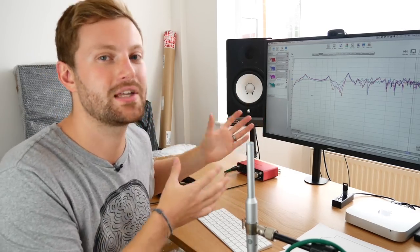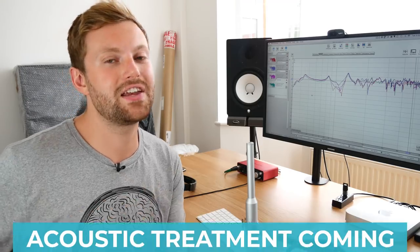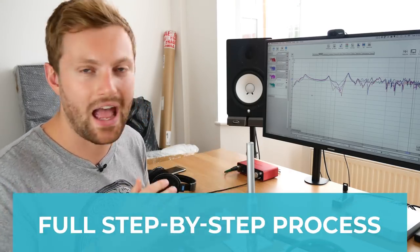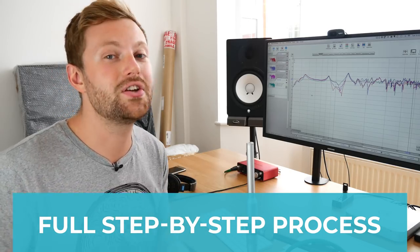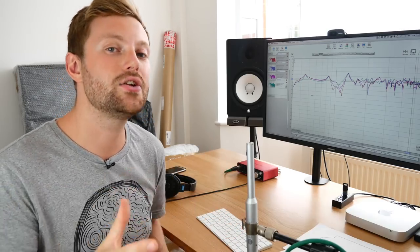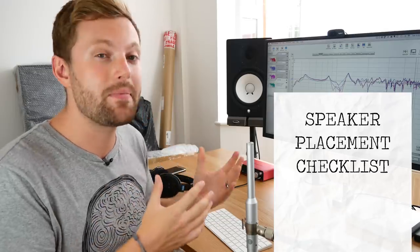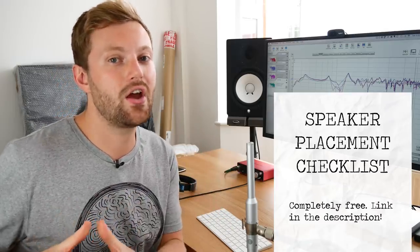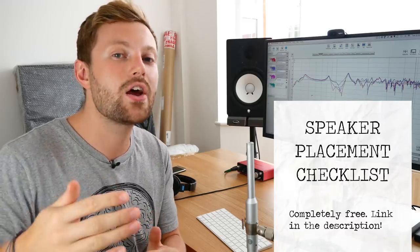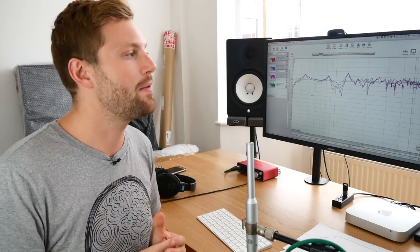The next step is acoustic treatment — there's no treatment in this room at the moment, which explains those huge peaks and dips. In the next video I'll walk you through acoustic treatment in just as much depth. We covered a lot here, so I put together a cheat sheet with notes and a checklist so you can tick everything off when setting up your studio. There's a link below to download it. That's all from me — I'll see you in the next video of this how to build a home studio series. Remember, create regardless.